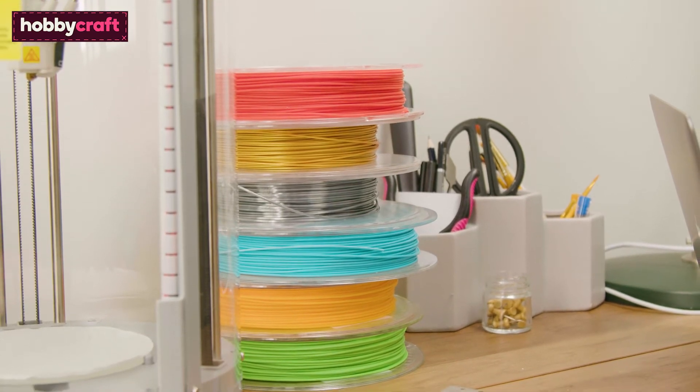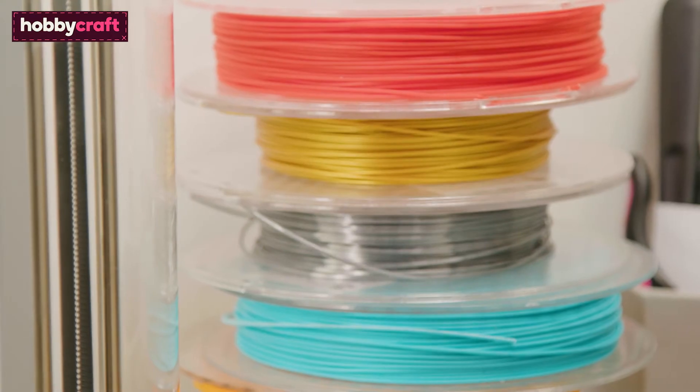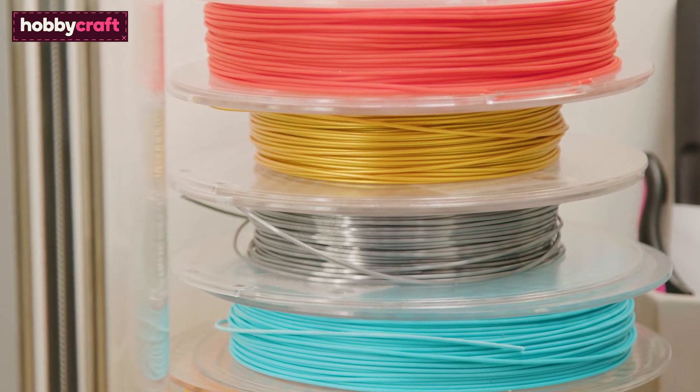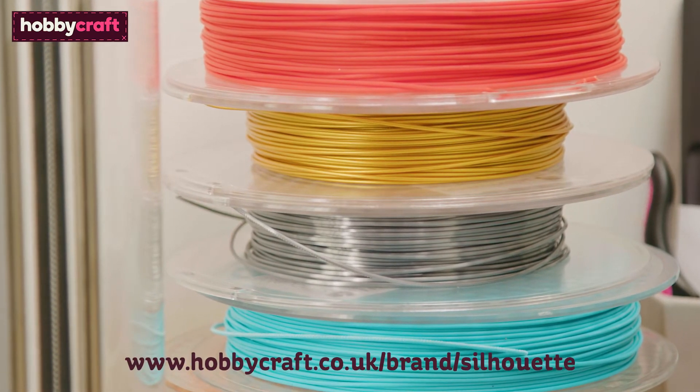Silhouette supplies filament in a range of amazing colours and finishes. You could go for a simple black or white, or something bright. If your design calls for a bit more sparkle and shine, you can also purchase special filaments like these gold and silver colours. More are available on the Hobbycraft website.